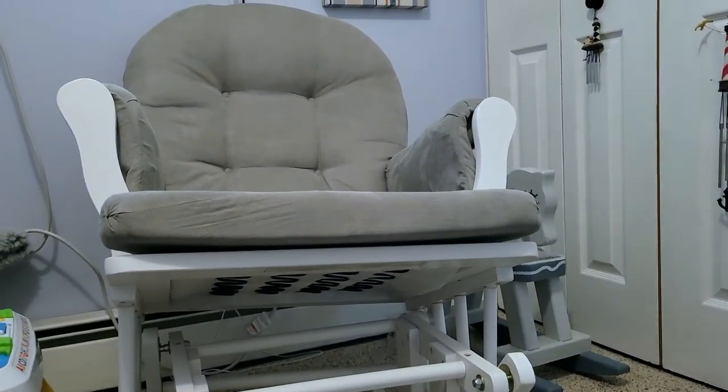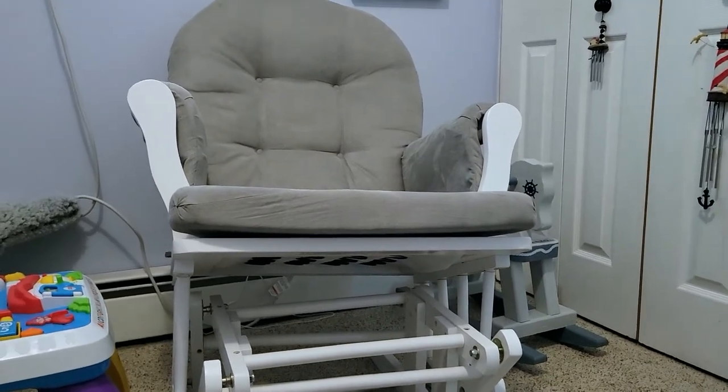That's my review of the Angel Line rocking chair glider. I hope you guys found the video useful — if you did, please feel free to leave a comment and let me know. Thanks guys and have a great day!